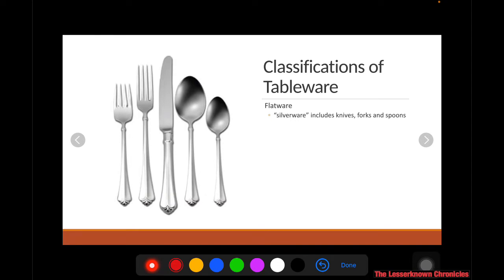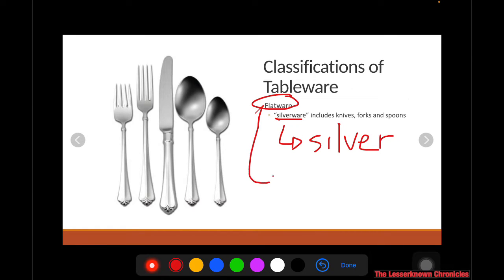Then we have the flatware, or you can call them silverware if they're made of 92.5 sterling silver. You can call them silverware if they are really made of silver, but if not, you just call them flatware — sometimes also called cutlery or cutleries. Cutleries include the knives, forks, and spoons used in the dining table.